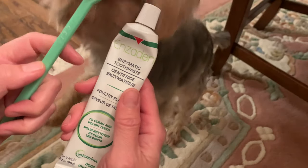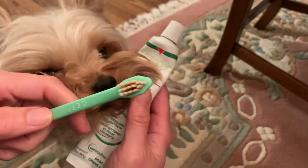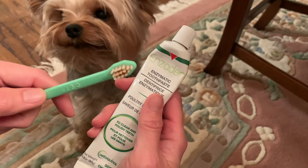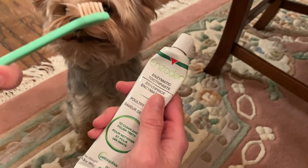This is Enzadent and it's an enzymatic toothpaste, and then this is the toothbrush, which Teddy loves. This is like his favorite thing.